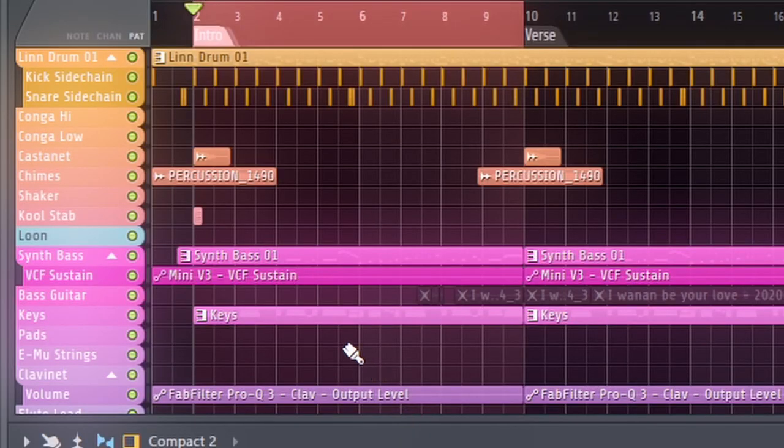One last thing before we move on to the next section — the sidechain. Keep this in mind as we move into our keys and bass section, because it's going to be so important.